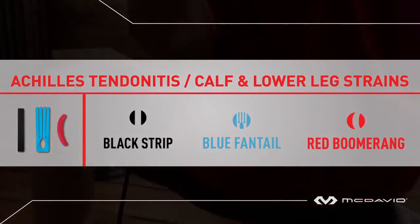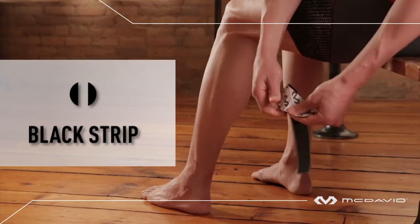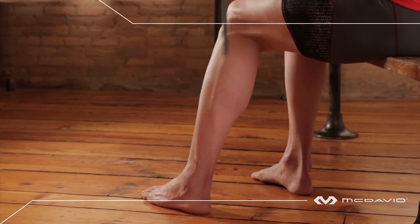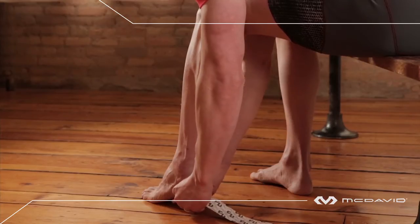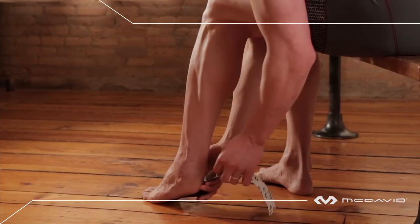First up, the black strip. Correct positioning is critical — the first few steps require your foot to be locked in a 90-degree angle to the lower leg. We recommend sitting. Tear and peel a two-inch anchor end, anchor at the center of the arch, then peel and apply as you go with slight tension.